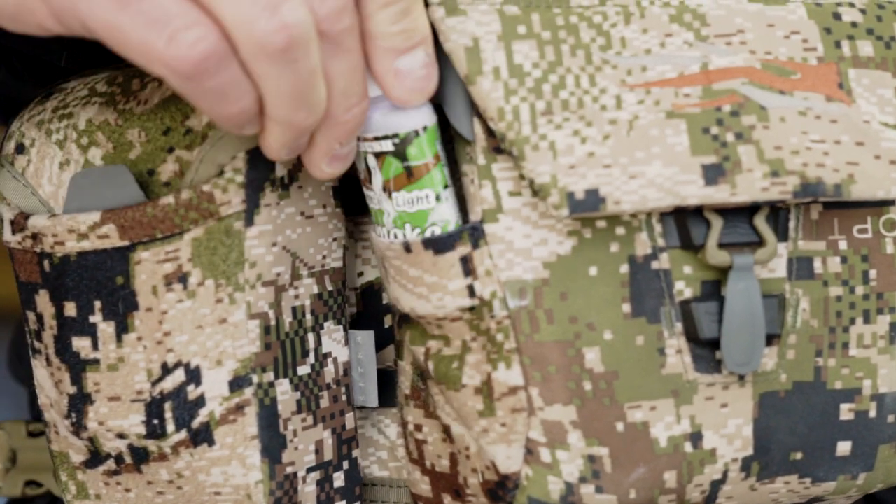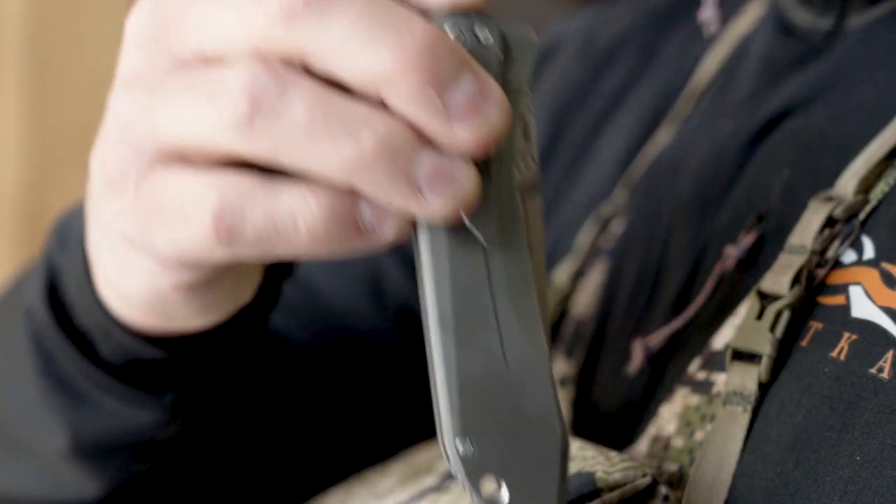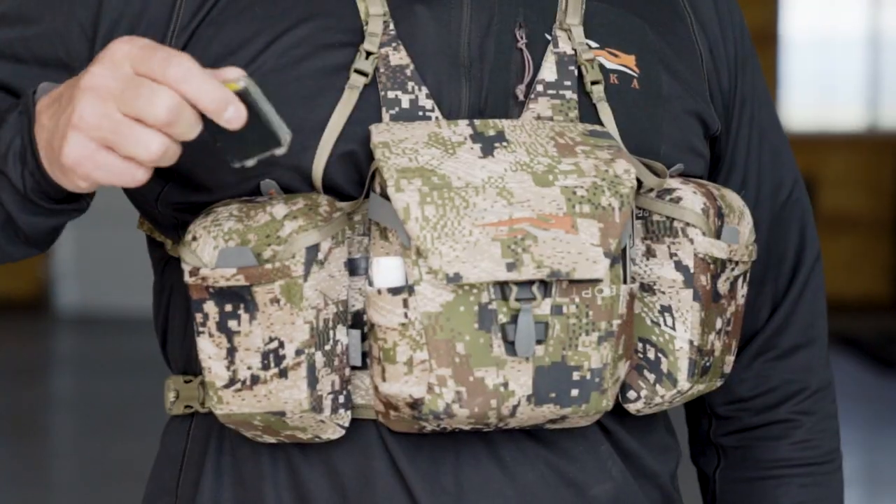On the outside are small accessory pockets for things like wind check, pocket knives, or diaphragm calls.